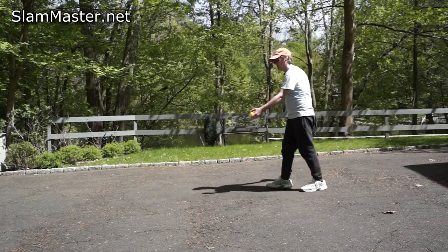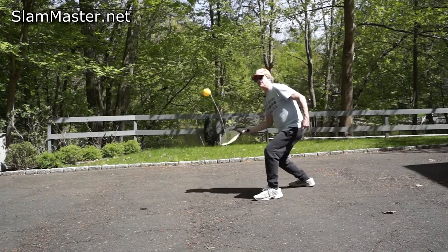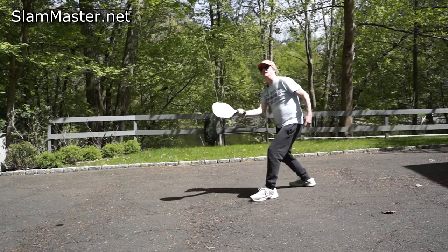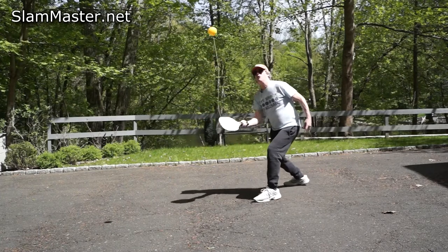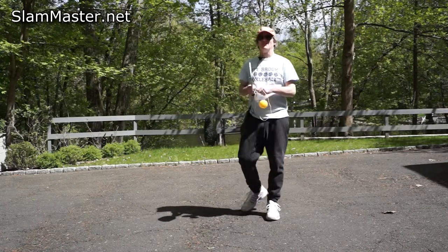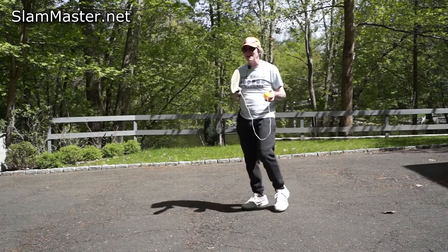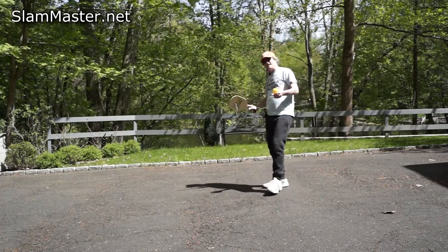Here we go — one, two, three, four, five, six, seven, eight, nine, ten, twelve, thirteen, fifteen, sixteen, seventeen, eighteen, nineteen, twenty, twenty-one, twenty-two, twenty-three, twenty-four. See if you can beat that — 24 volleys! Not as easy as it looks. It takes a lot of practice, a lot of hand-eye coordination, and fast hands.